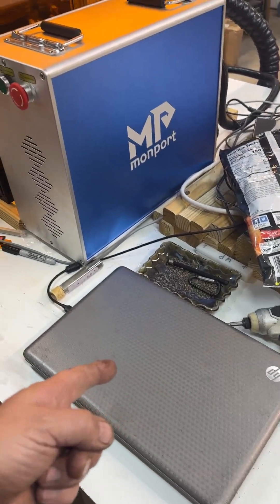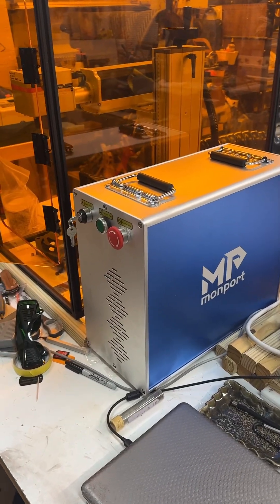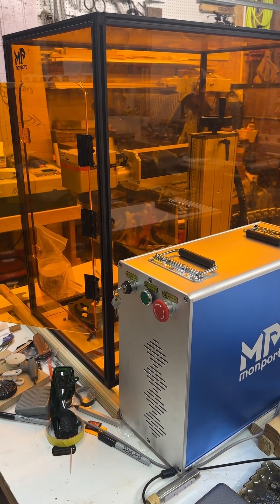Right out of the box, even with the EasyCad software, it works great. I'm going to get LightBurn for it, but so far so good. It's very intuitive — within 20 minutes you're engraving stuff. I highly recommend it. Thanks a lot.